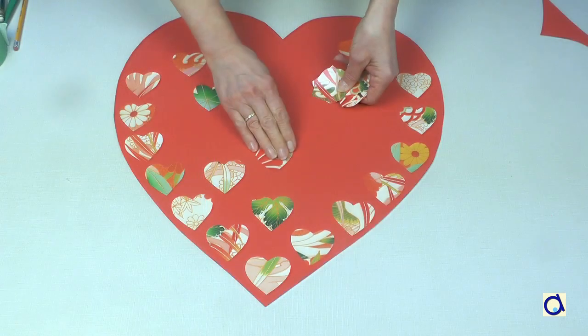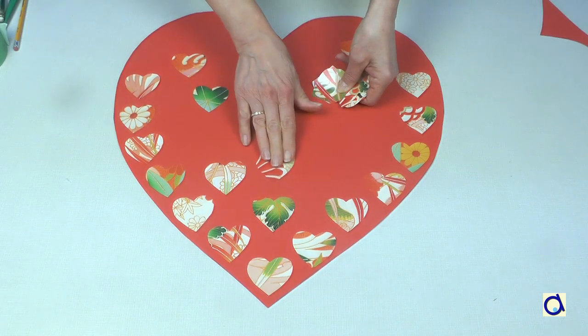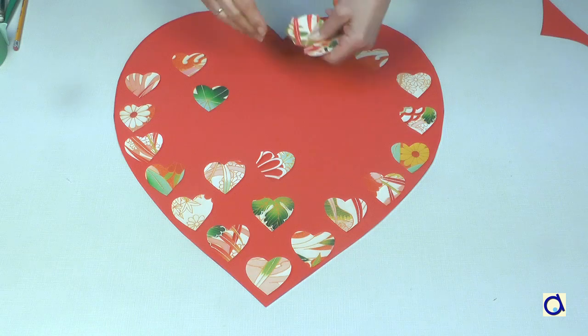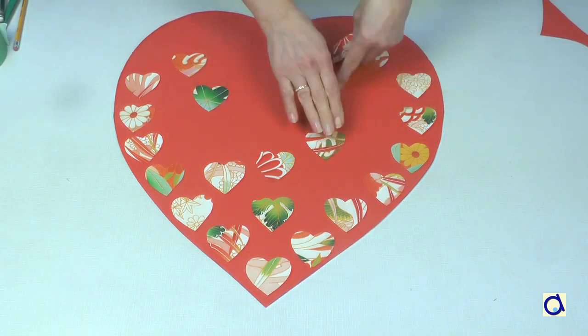Place the little hearts on the big heart as desired. When you are satisfied with the way the little hearts are arranged, you can glue them in the chosen place.